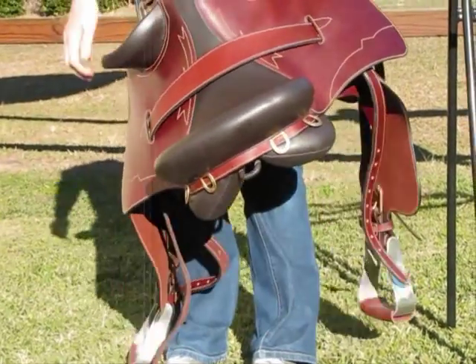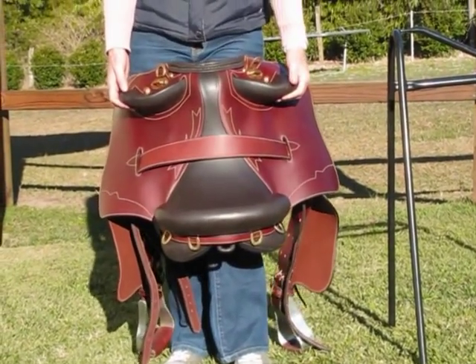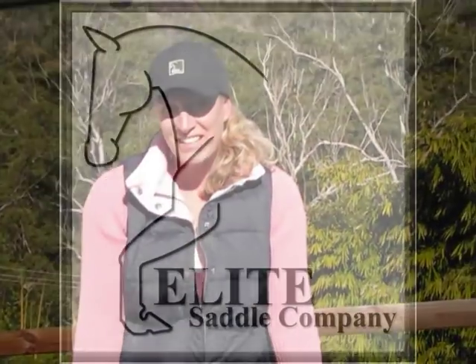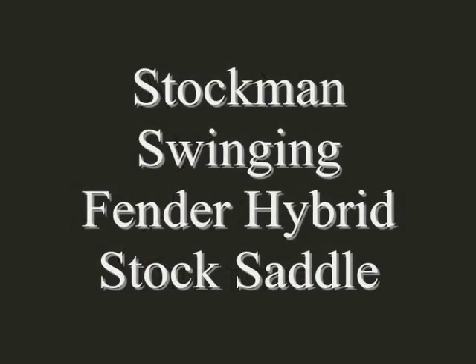This is a fantastic saddle if you just want to feel safe while you're riding. If you're out riding in the bush, it's fantastic. Thank you very much for looking at our video.